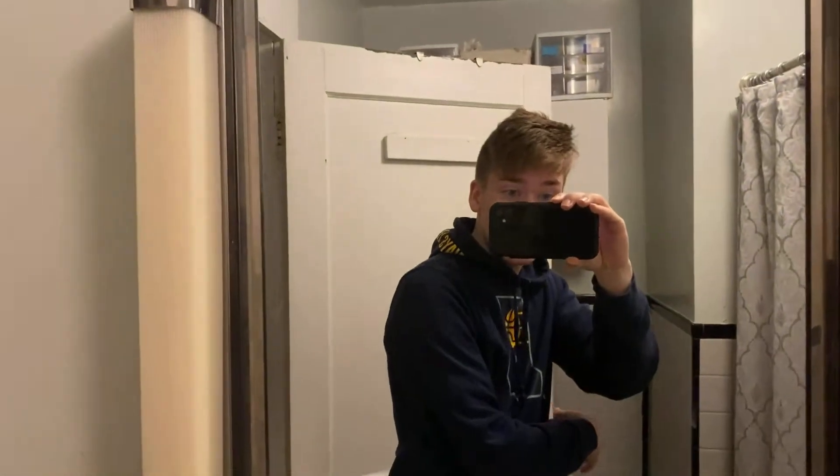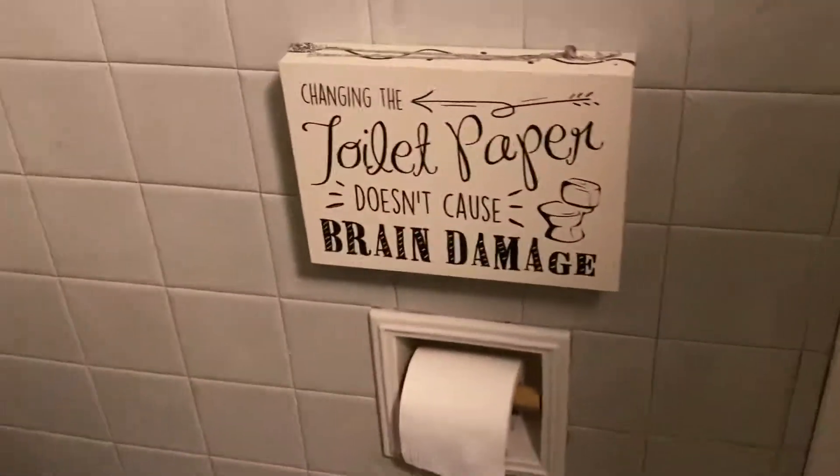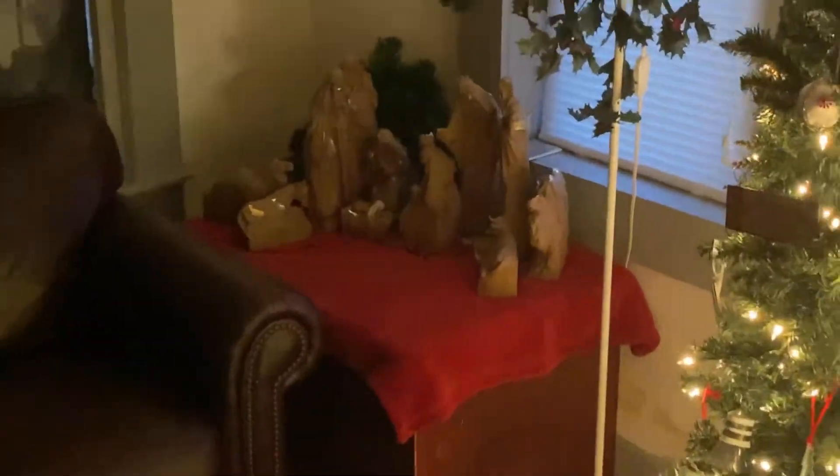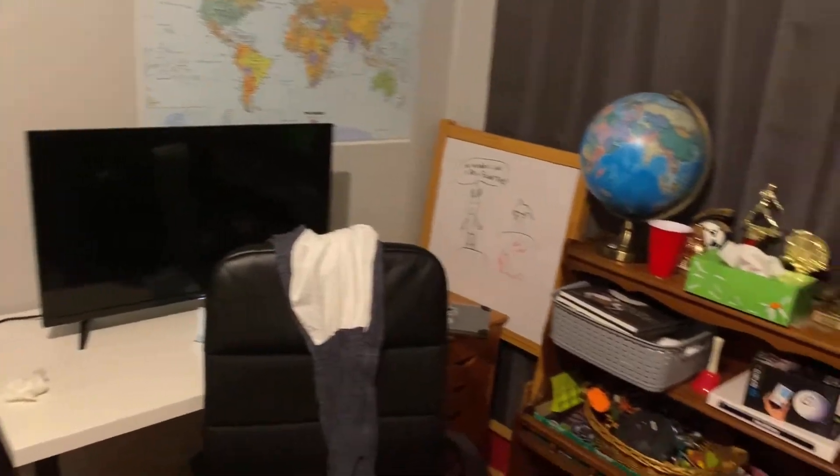It's pretty clean for the most part. That's my brother's room. There I am — let me fix my hair real quick. We got the sink, shower, bath, and toilet. Also, changing the toilet paper doesn't cause brain damage, I promise. This is the living room where I hang out a lot — we got our little Christmas tree, decorations, and a nativity set. And this is my room — that's my bed, my TV where I play PS4, and a drawing I haven't erased in about five years.